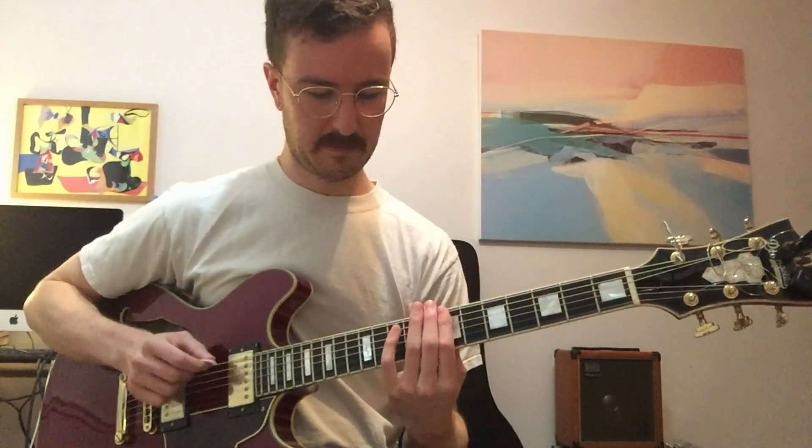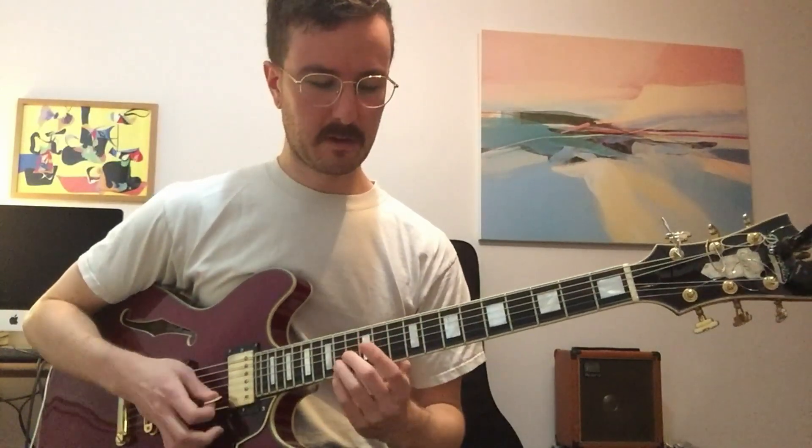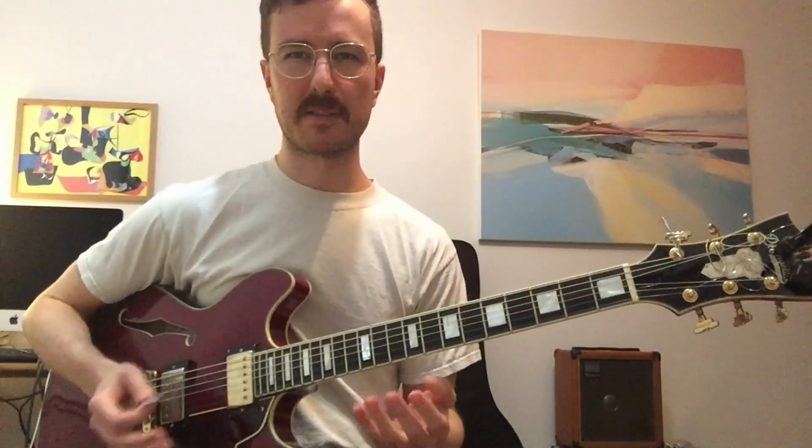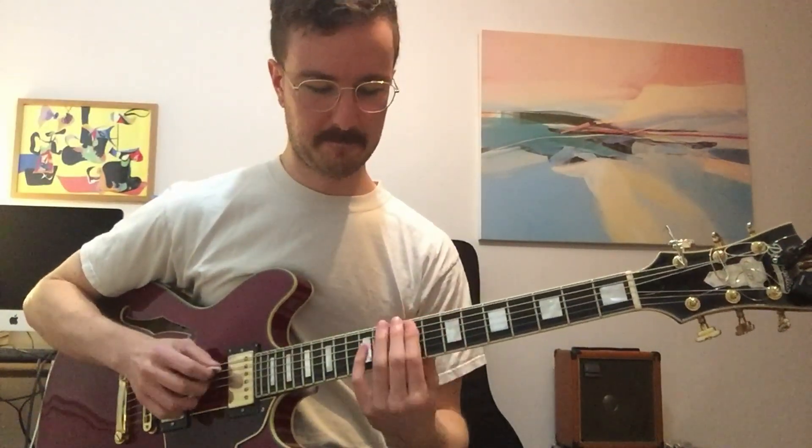Usually when people learn to improvise, they categorize things — they put everything that's an arpeggio into arpeggios and everything that's a chord into the chord section. But one interesting way to create new ideas is to mix them up. Here's the line played as chords — it's not very exciting, but it sounds like this. And if you separate the notes and add a little bit of rhythm, I think it's better.